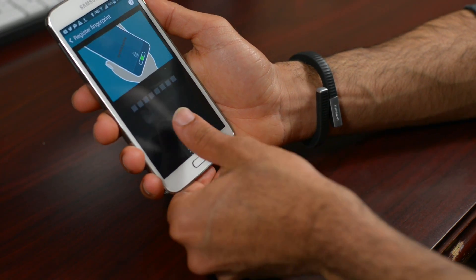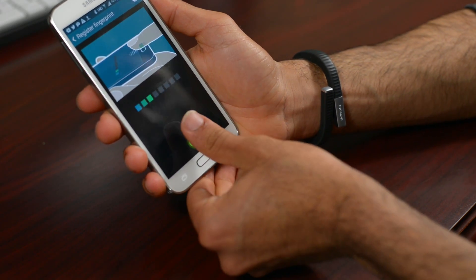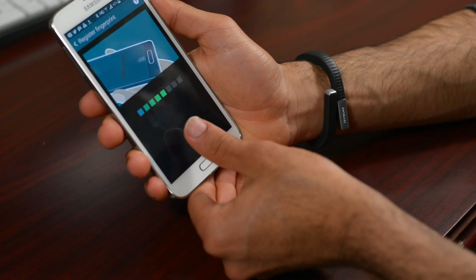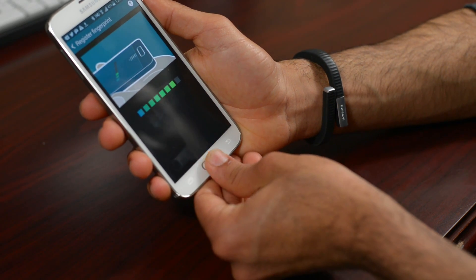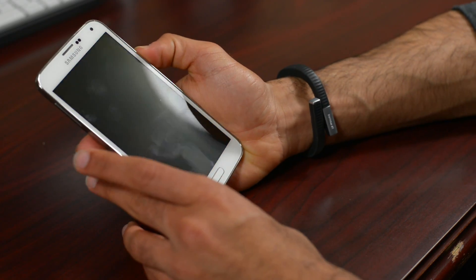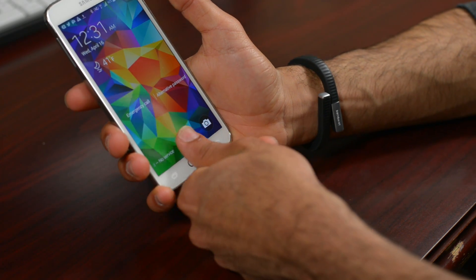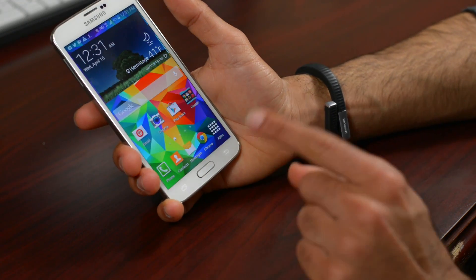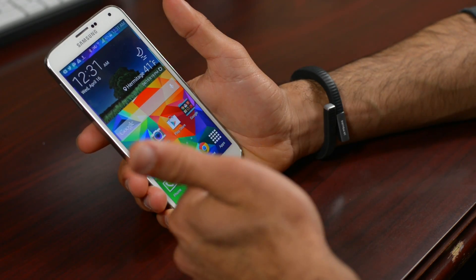I'll register my left thumb — slide it here, that's one, two, three. You have to go kind of slow and make sure your whole finger goes on top of the home button, centered, going straight down. That's my second fingerprint registered. Now let me lock my phone and try to unlock it with this finger — there we go, got the green 'Recognized' sign and the phone is completely unlocked.